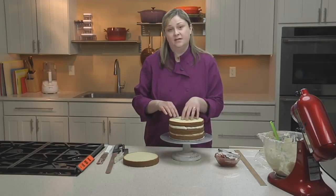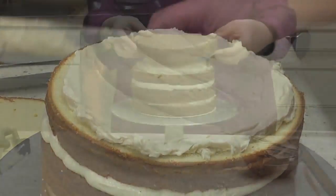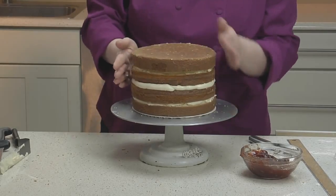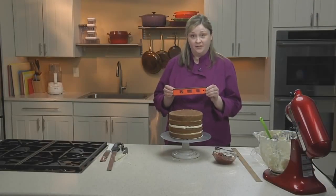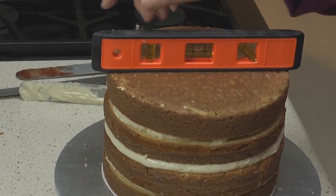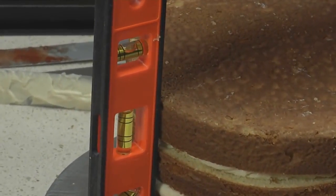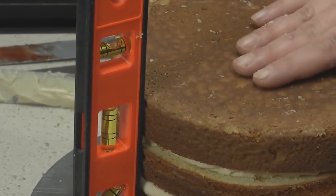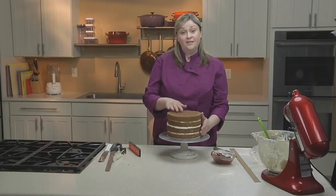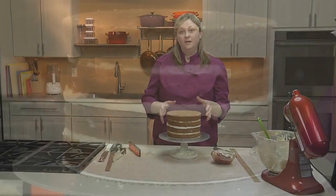Fill the last layer the same way as the first. Now that the cake has been filled, make sure it's level before putting it in the fridge — use a regular level from the hardware store. Do this while your fillings are still soft so you can push down and ensure your cake is completely level and straight. Once it's level, put it in the fridge for about two hours so it's completely set before applying the crumb coat.